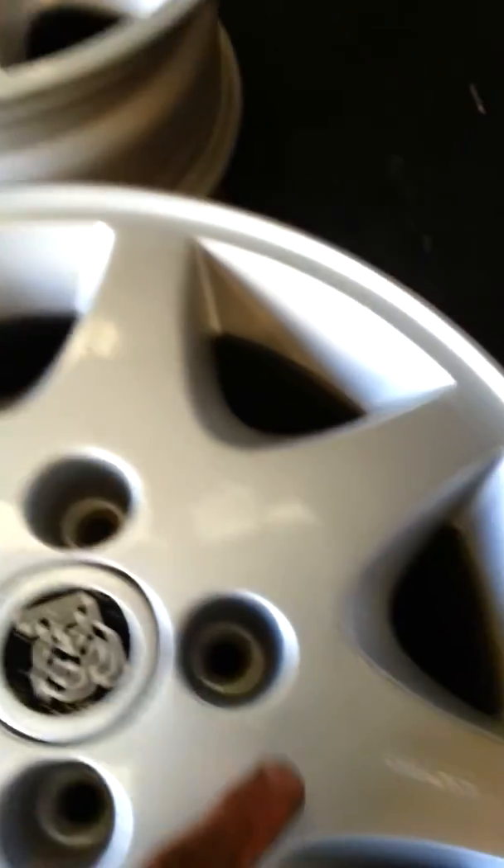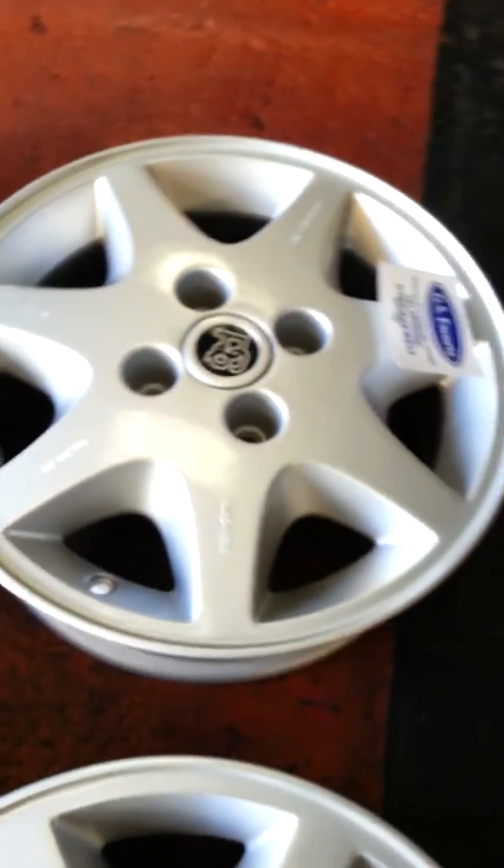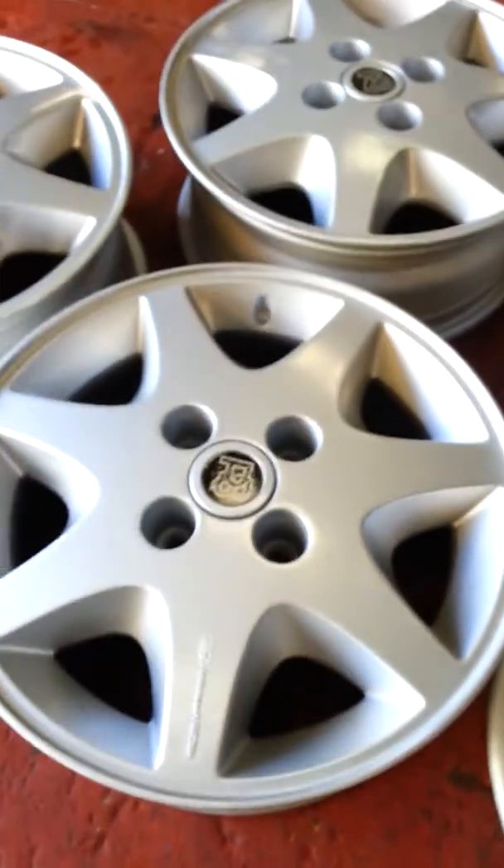There are a few little odd marks here and there on the wheel. These particular wheels are actually on offer for £250, which is not a bad price really for a wheel of this description.